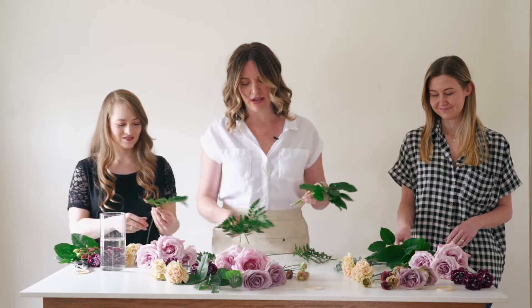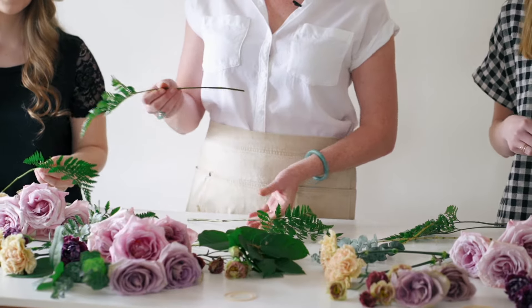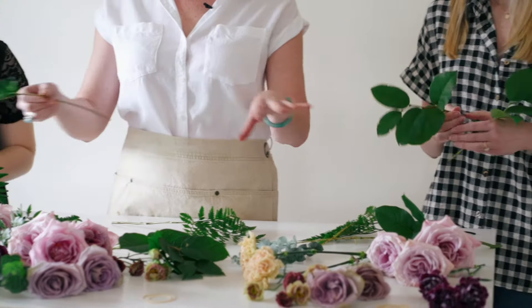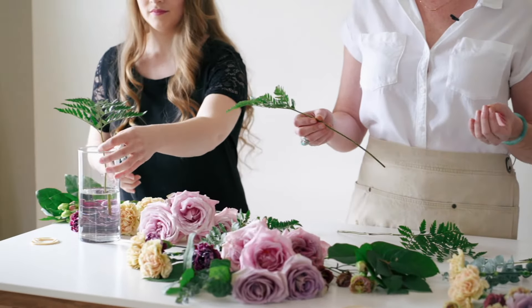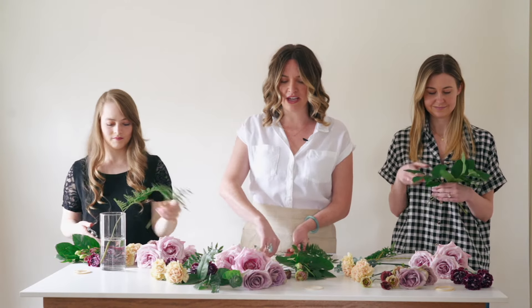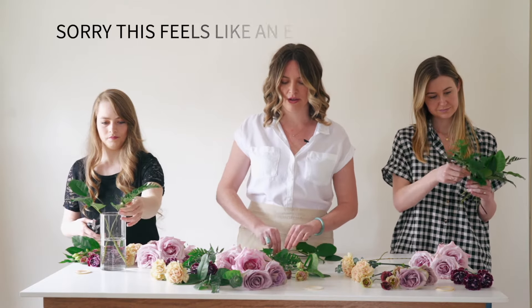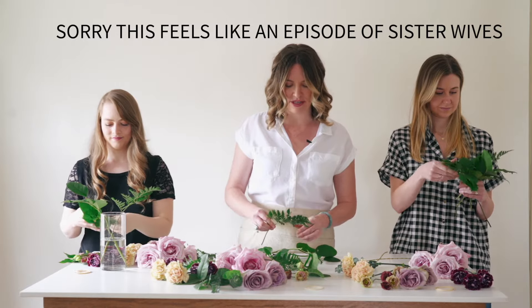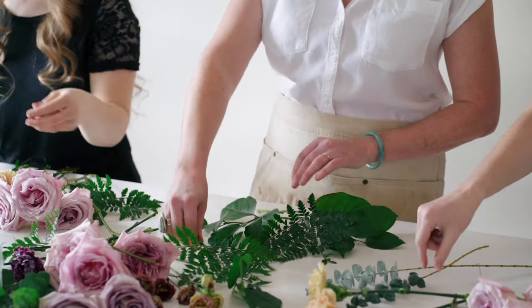One thing that makes things go faster is to have your recipes pre-pulled. If you notice at the beginning of our video, we had our bouquet vases out with the recipes ready to go. I spend a lot more time prepping and pulling recipes than actually building. For the lay-down technique, I always start by laying out my greenery. We're building in an organic style — a little loose, with a garden, hand-picked vibe.